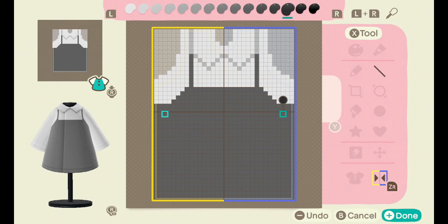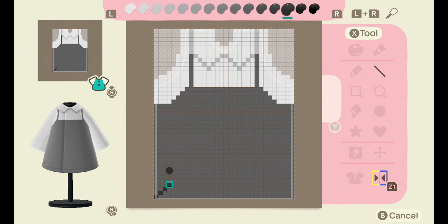So let's get started on the plaid. The quickest way I found to do plaid is taking the line tool and going diagonal from one side of the dress to the other, repeating it as I will show you now.